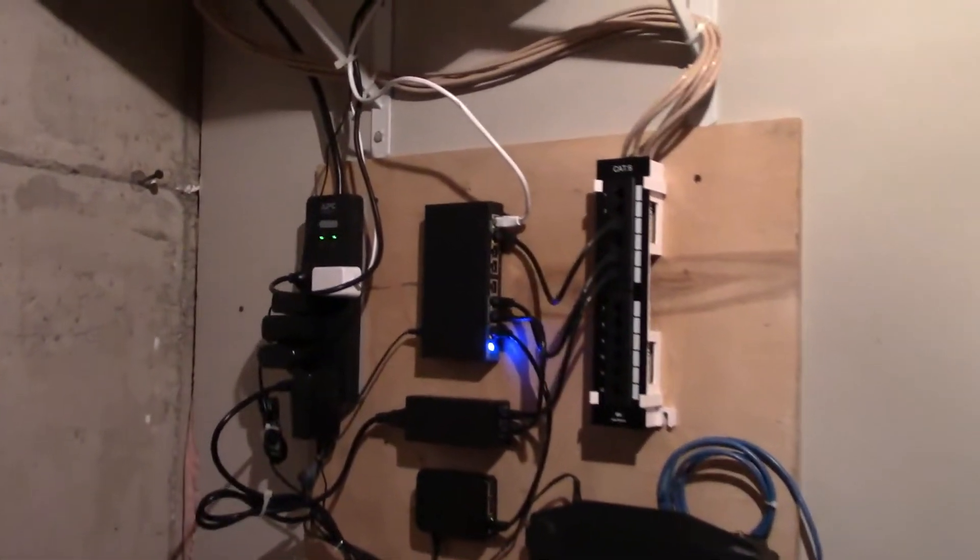It runs from this room through this soffit, from this closet all the way across here, and then into this closet, and then runs along here all the way to this room, and then we'll be going over to here.